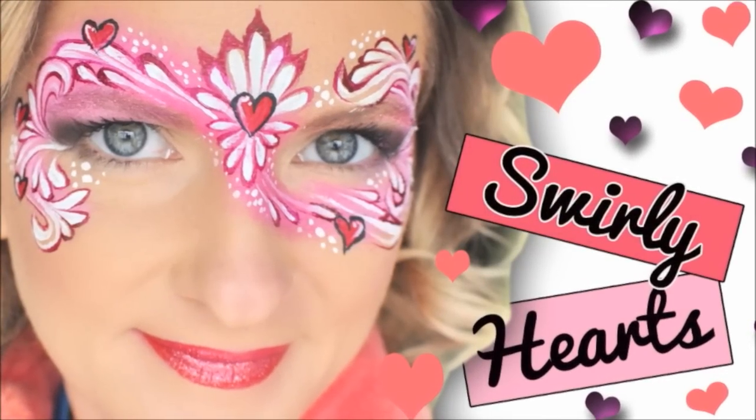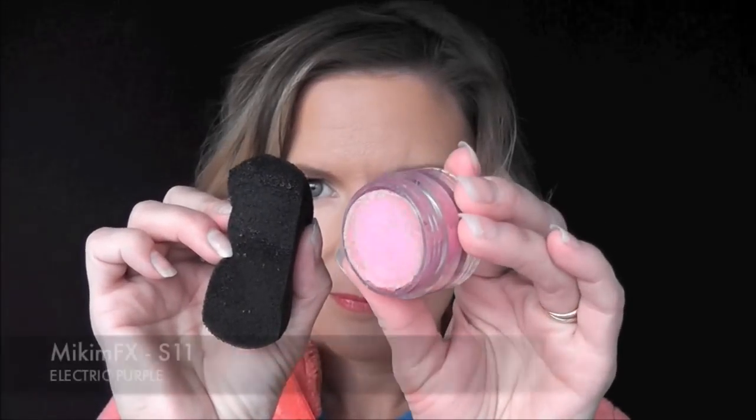Hey everyone! Today we're going to do this pretty swirly heart mask that's perfect for Valentine's Day.